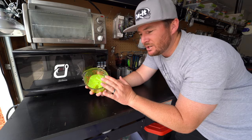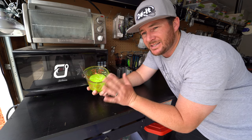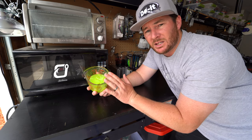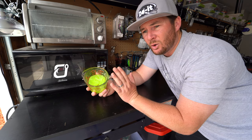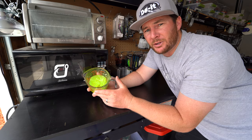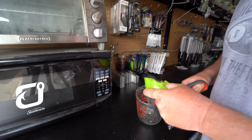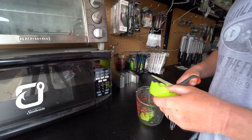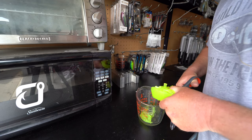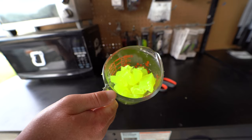We're going to start by making the chartreuse tails using old plastisol that we're going to remelt. You have to take it slow so you don't burn it and make it useless. One great thing about making soft plastics is that you can reuse old baits, leftover sprues, anything like that. We're cutting it up into small pieces to help it warm up more evenly.